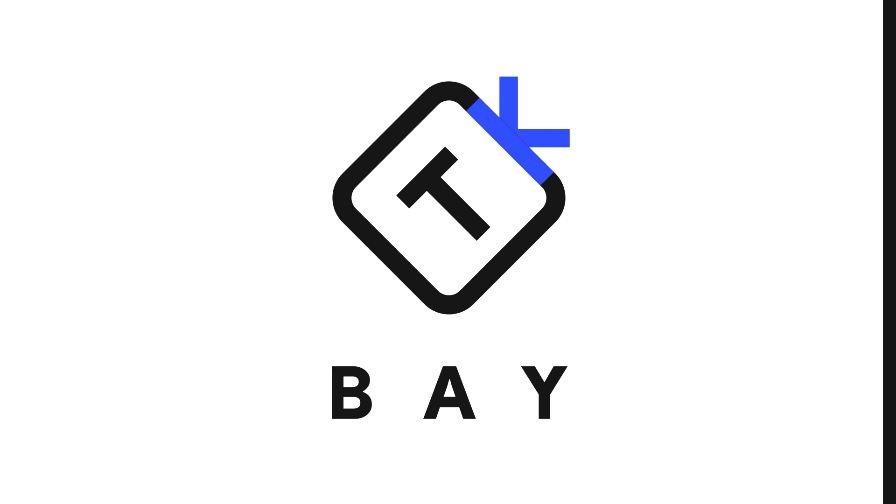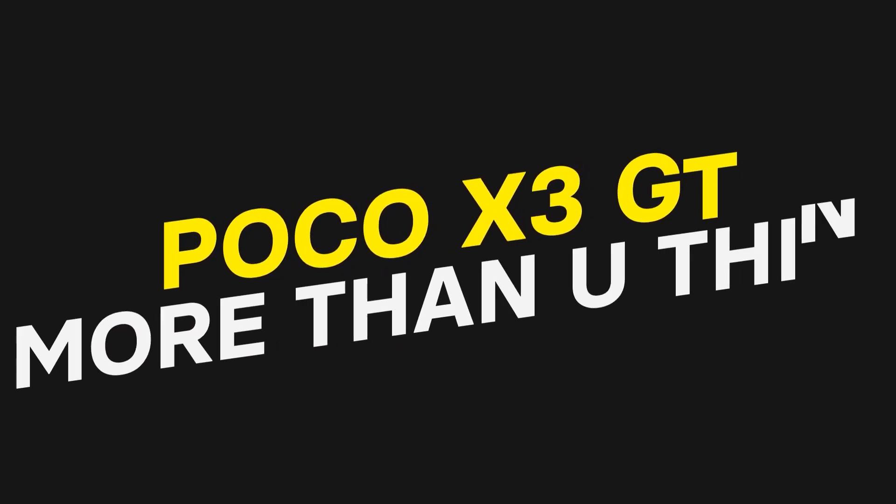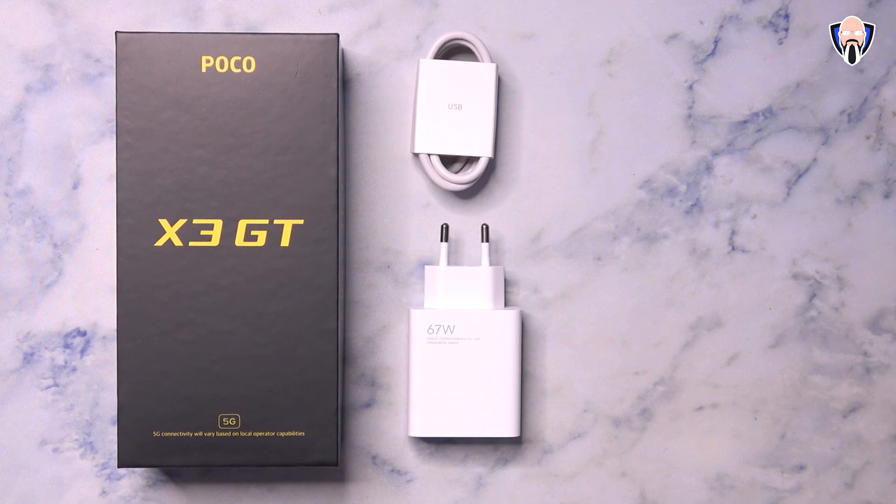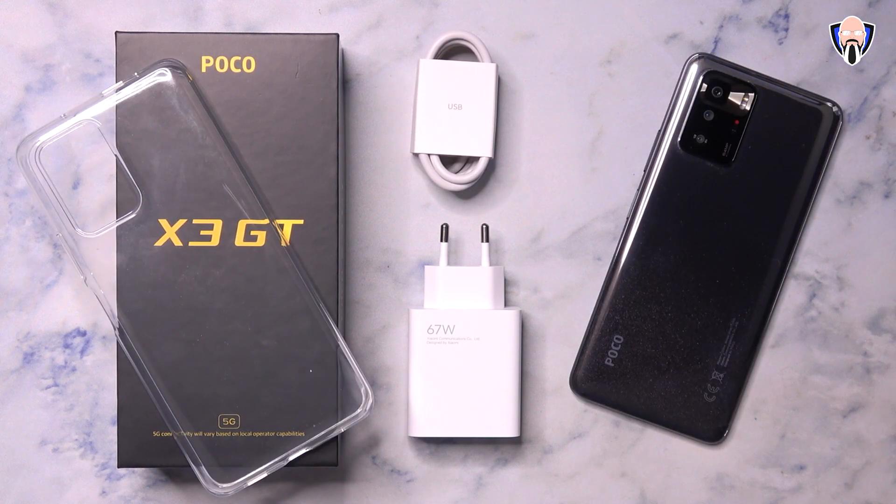This is TK and this is the POCO X3 GT. Like and subscribe and make sure you hit that bell icon so that you're always notified whenever we have new videos on the channel.